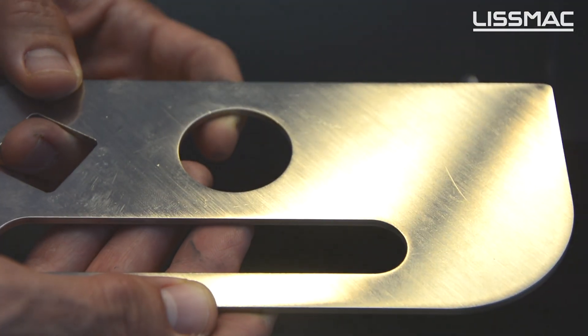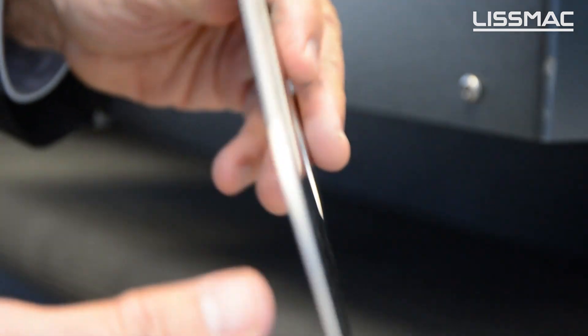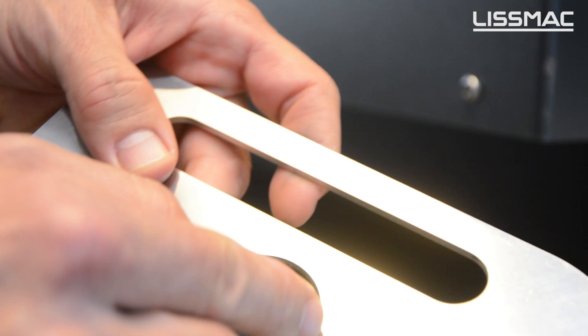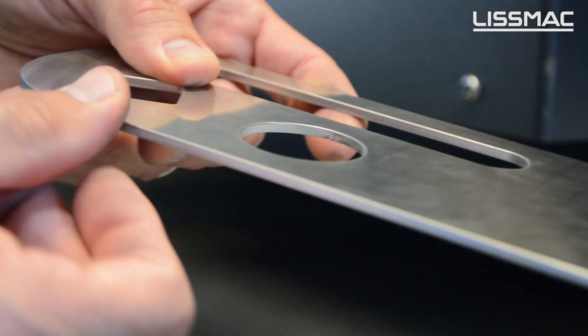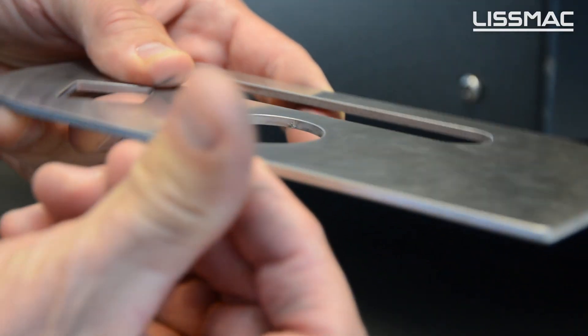The part has just come out of the machine, and we can see that both sides have been treated in only one single step. Inner contours and outer contours have been deburred and rounded, and now there is no risk of hurting yourself.